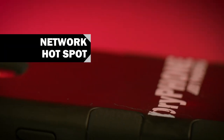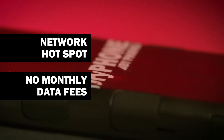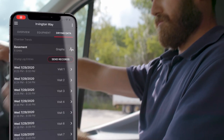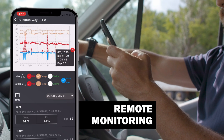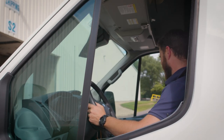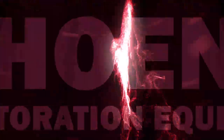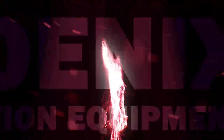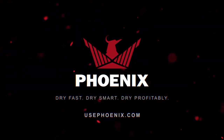Why? Because Dry Phone — that's why. This inexpensive smartphone and hotspot with no monthly data fees automatically uploads critical drying data right to the cloud. Face it, your days are busy enough, and you'll take any help you can get. Work smarter, not harder, with the Phoenix Dry Link ecosystem. Dry fast, dry smart, dry profitably.